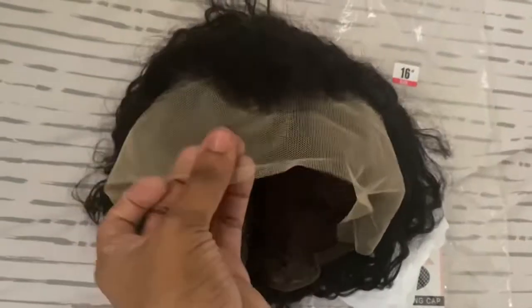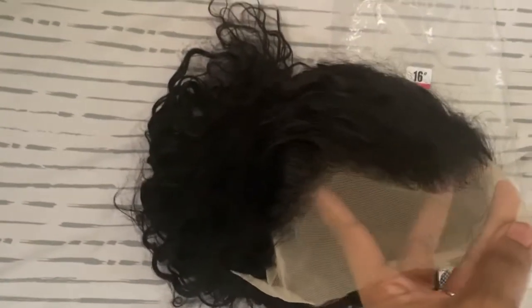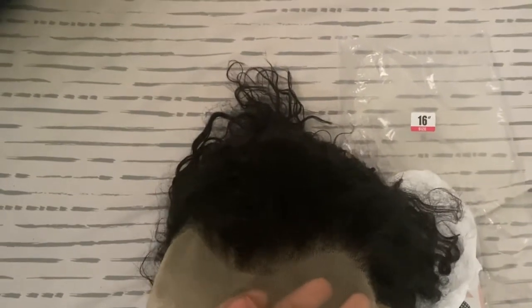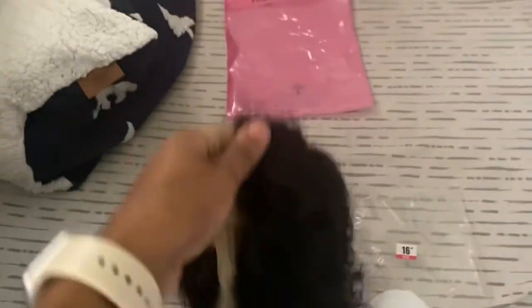I'm going to get a closer look at the lace. What I really love about this hairline is that it is very realistic. Hairlines are not straight across — you see people getting lineups and stuff like that, but normal hairlines do not look like that. So I really love that this is realistic.